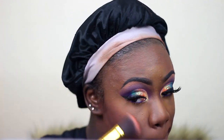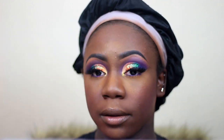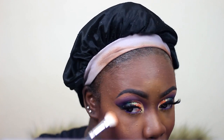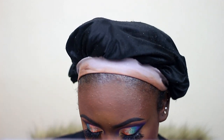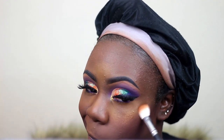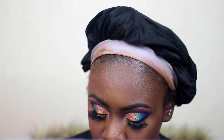Now I'm taking my MAC blush in the color Raisin and putting it on my cheeks. I'm going to be spraying my face with my Morphe setting spray. The highlighter I'm using is the Crown Case and Glow highlighter, and I'm just going to highlight all the higher points of my face — my nose, forehead, cheekbones, and cupid's bow.